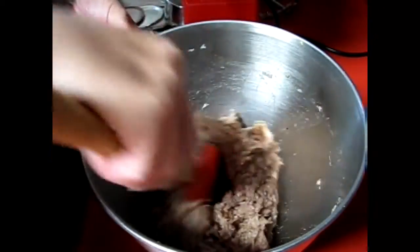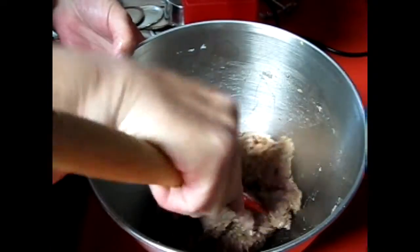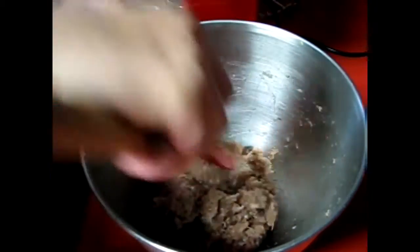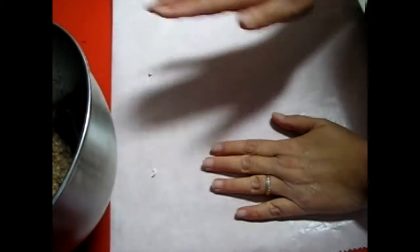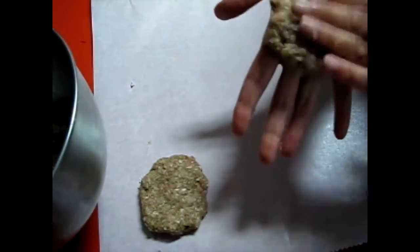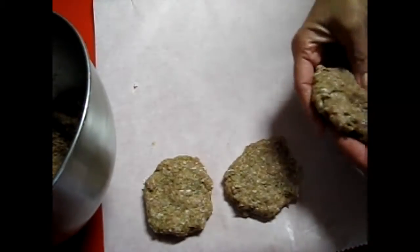I'm just going to let this sit for a few minutes and then we'll make some patties up. We'll have some really nice sausage in the freezer. Now I'm going to put it on parchment paper and make some patties and blast freeze these — really easy.